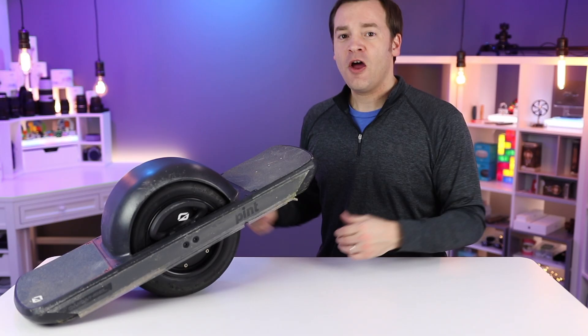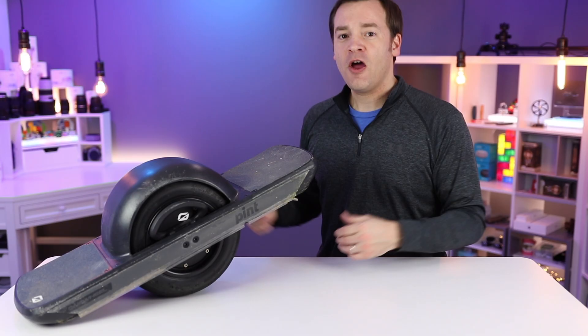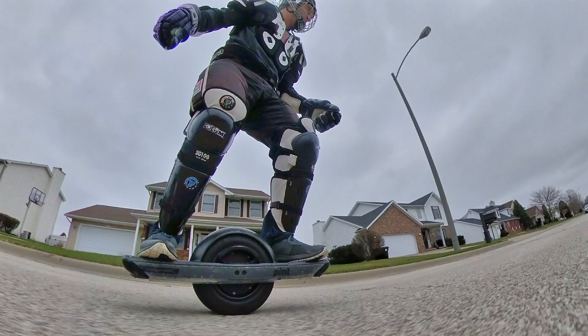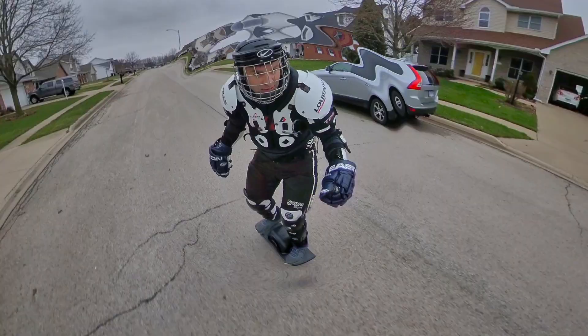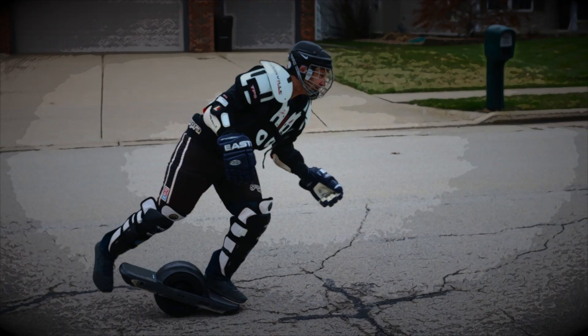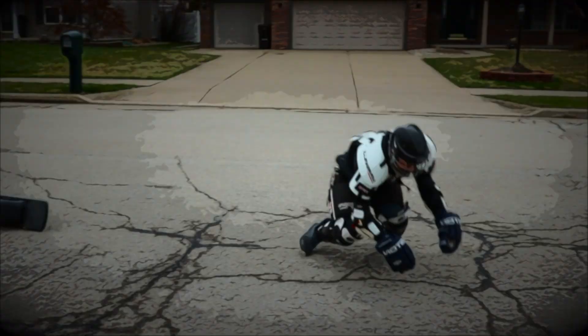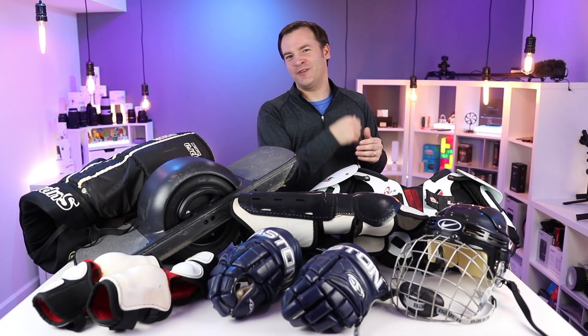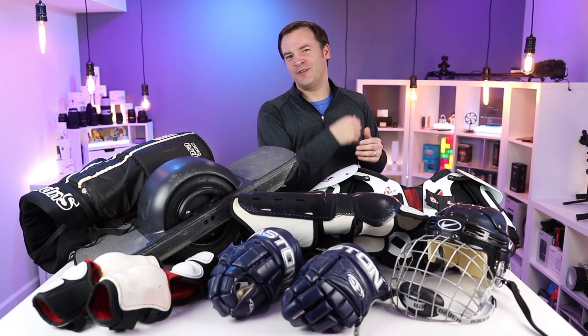First off, the most important thing about the Onewheel is not the Onewheel itself, but it's you, the rider, and this is what you should be wearing to protect yourself. Let's get to the first accessory. My number one accessory that you should buy for the Onewheel is actually the helmet.